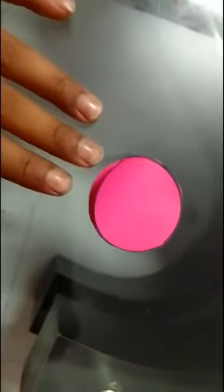Hello friends and welcome back to my channel. I am Vaishnavi and today is day 4 of a 10 days pencil topper challenge, and today we are going to make a Black Pink pencil topper.